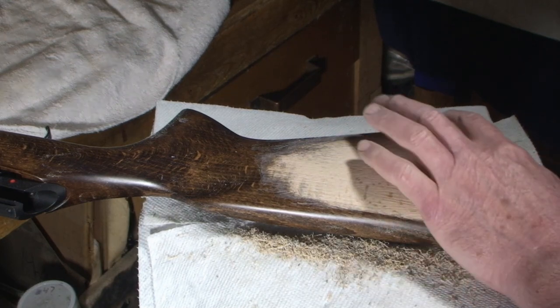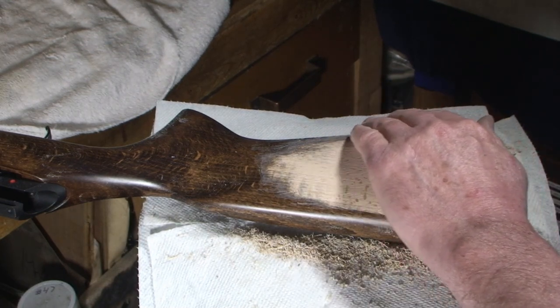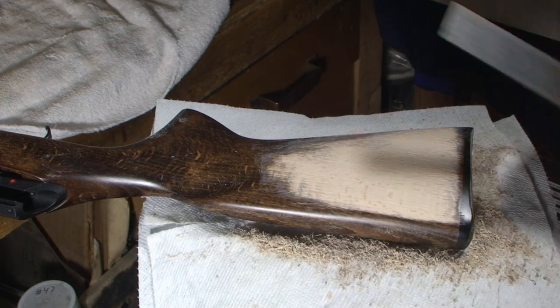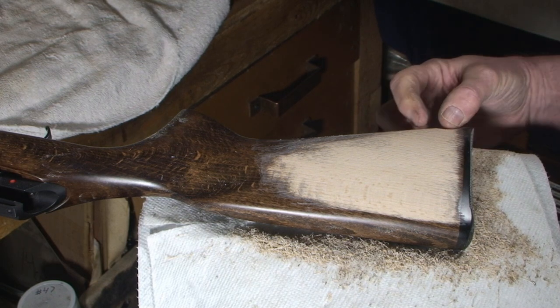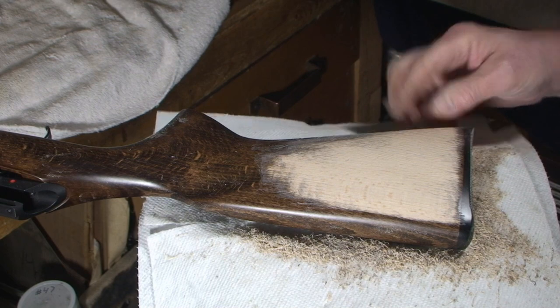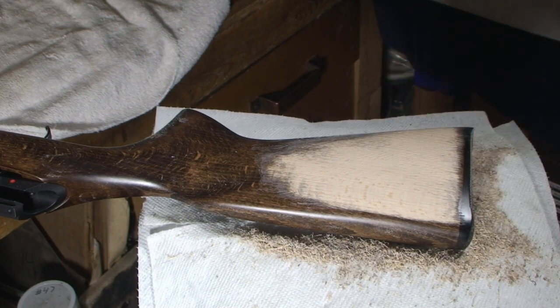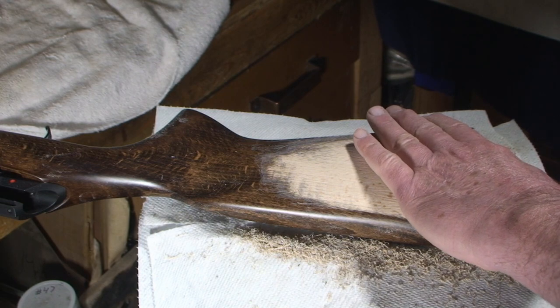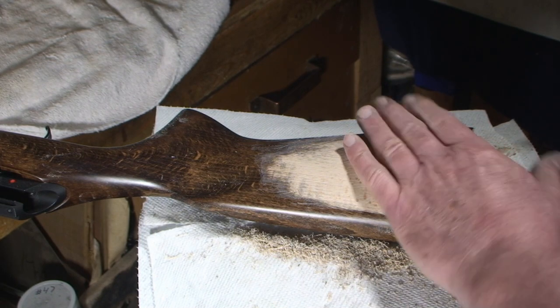Straight edge time — let's try the feel here. It's still low there but it's getting better. Look — our high spot instead of being like a single pivot point has broadened out, so we know that whole area needs to be rasped down.